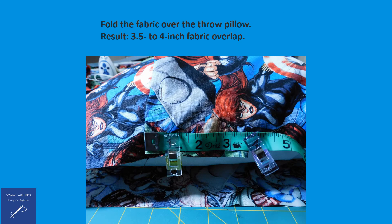With the right side of the fabric facing down on the surface, fold the fabric over the throw pillow, which should result in a three-and-a-half to four-inch overlap across the back of the pillow.